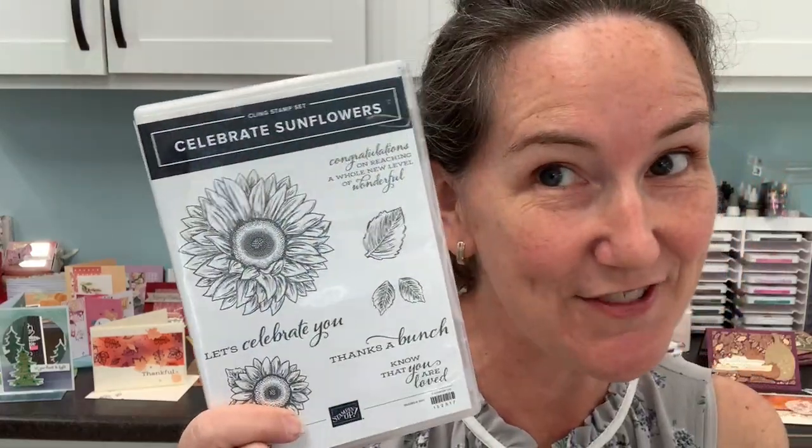We're going to talk about what I'm calling the number one stamp set for learning to color with Stampin' Blends markers. I guess if you saw the video description you already know, but it is the Celebrate Sunflowers stamp set. If you have another favorite learn-to-color stamp set, go ahead and share it in the comments, but I think this one is absolutely the best and I'll tell you why as we go along.